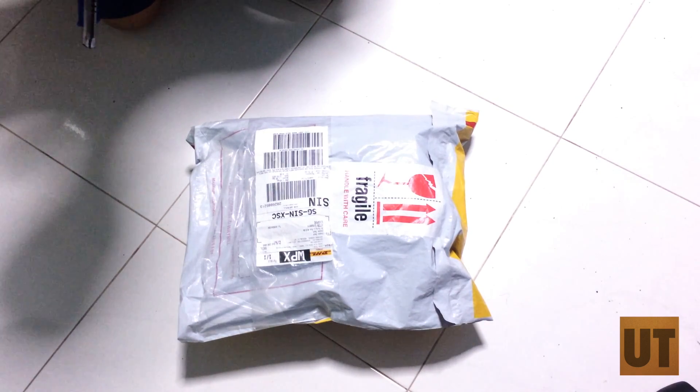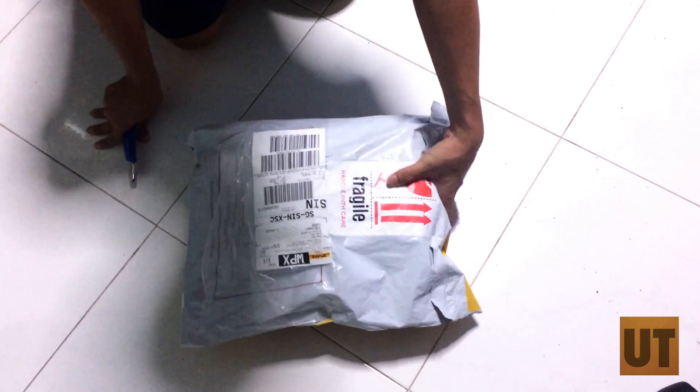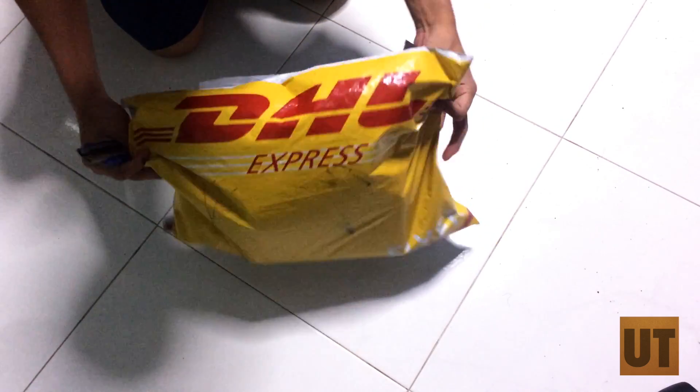Okay, so a package came in today. I'm going to be unboxing it. It came with a Fragile Handle with Care sticker and it's from VHL.